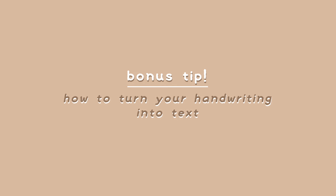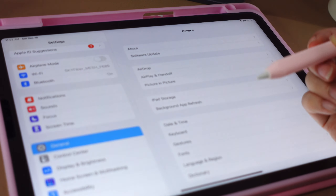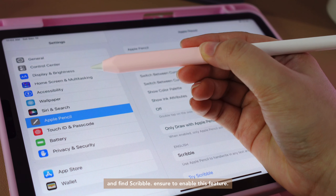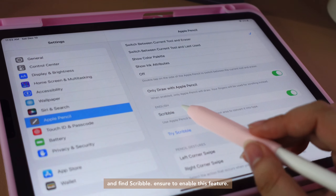Bonus tip! Here's how to turn your handwriting into text. Go to your settings, scroll down to Apple Pencil, and find Scribble. Ensure to enable this feature.